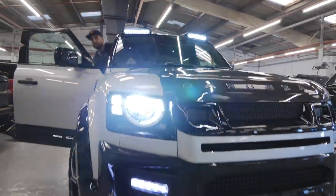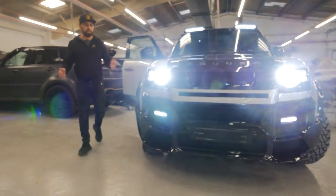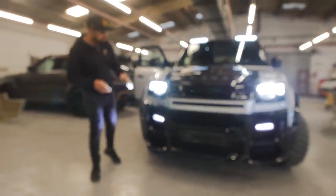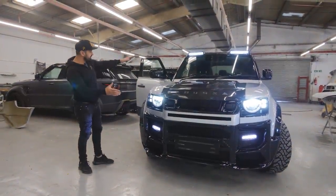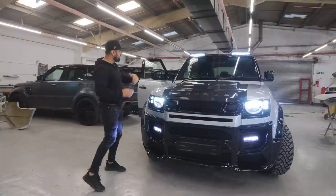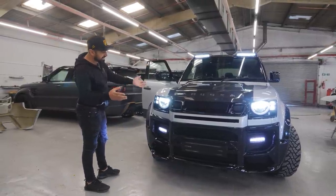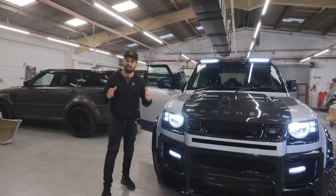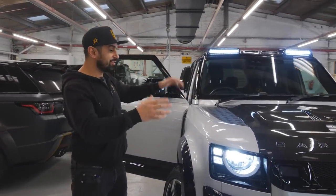If you want the front DRLs on, you turn on the fog lights - very bright. If you're off-roading or on a road with no lights, when you put these on it really brightens the road up. You've got the roof lights, the DRLs in the front bumper, and obviously the headlights as well. You can imagine on a dark night driving on unlit roads or off-roading how much this brightens things up.